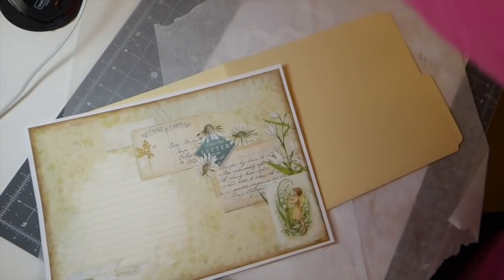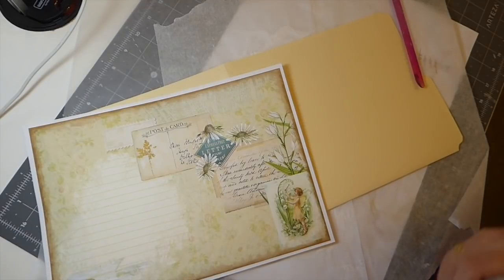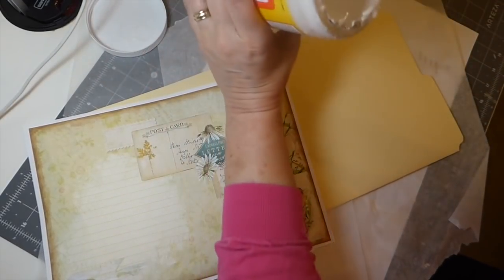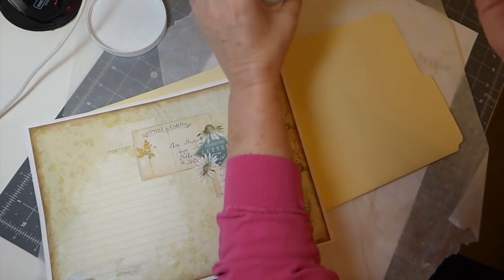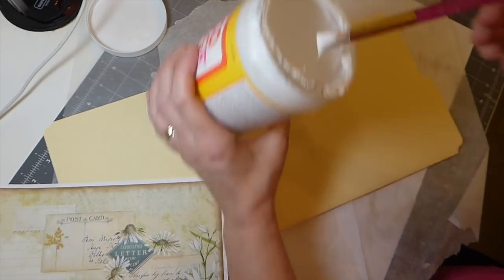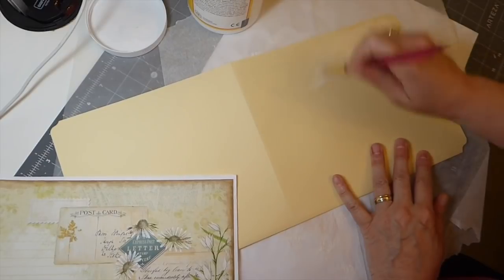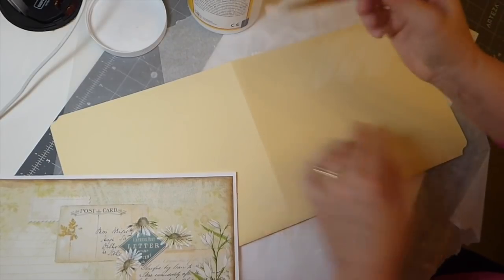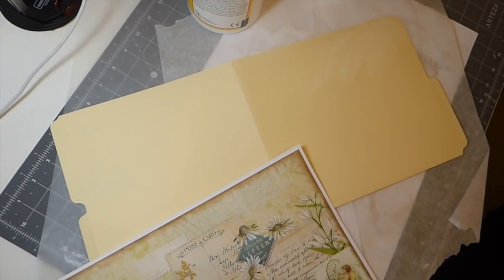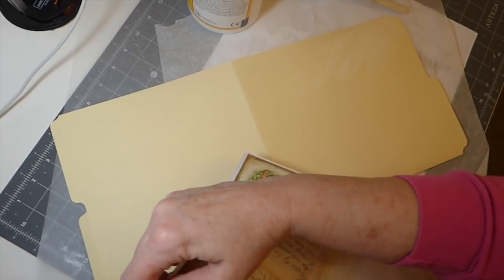So let's just get started. Like I said this is probably going to take a while to complete, but we'll just do a little craft time each day. And you know how much I don't like going into this Mod Podge, but I'm out of everything else. I wish I had a little sponge — let me see if I've got one. Oh, I do! Happy days. I prefer those when I work with the Mod Podge.